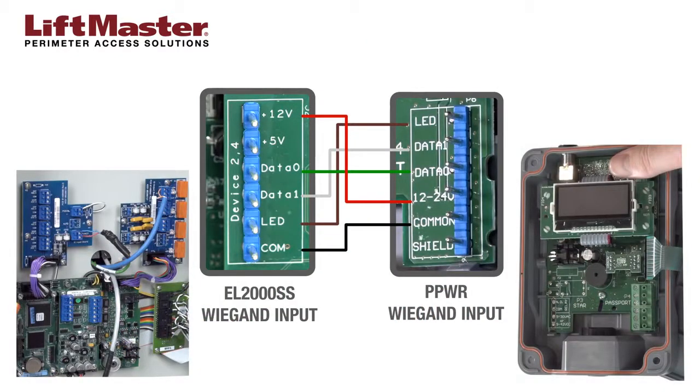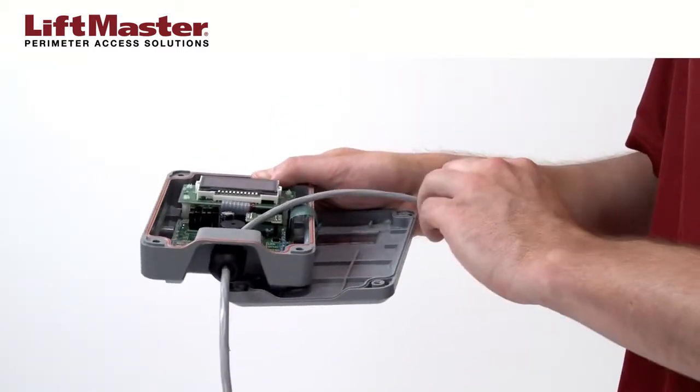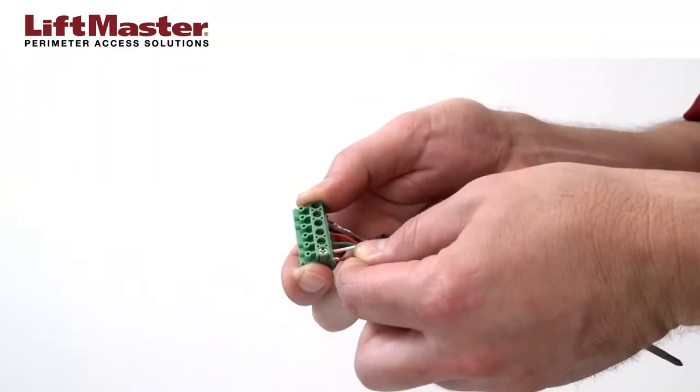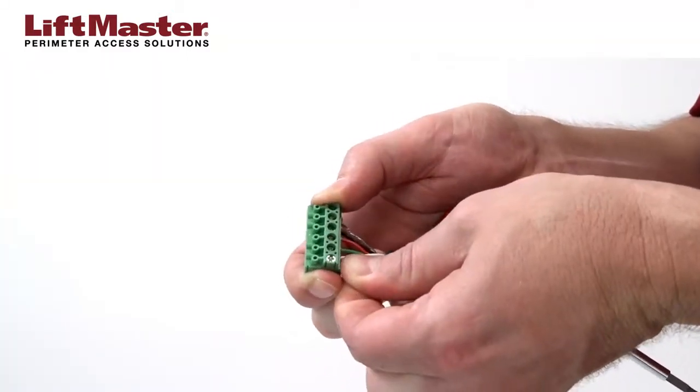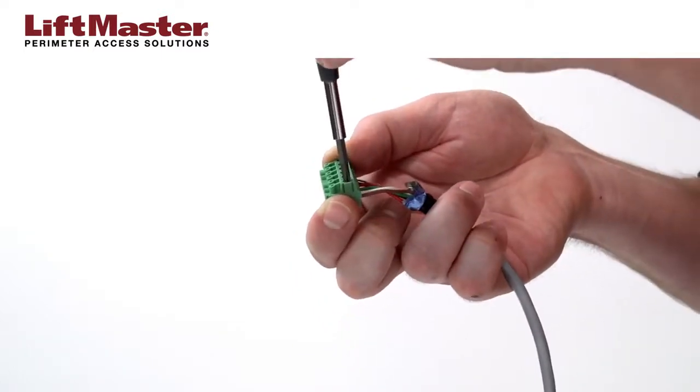Connections in the PPWR correspond to the Wiegand connections in the access control system. Feed the cable into the PPWR, but don't tighten the strain relief yet. In the PPWR connector block, insert the wires in the following positions and tighten with the small screwdriver.